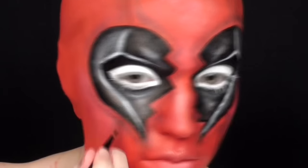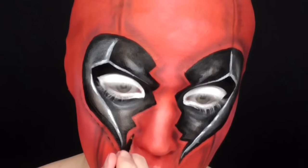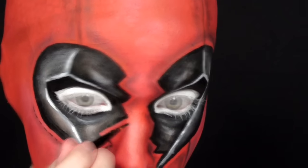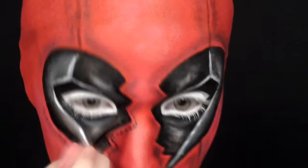Going back to the black face paint and a small detail liner brush, I started creating the stitch lines by just making little drag marks and spacing them apart, going all the way around the areas that I had just shaded with the gray and black shadow.